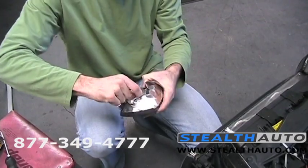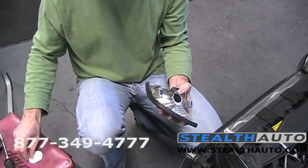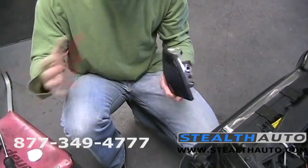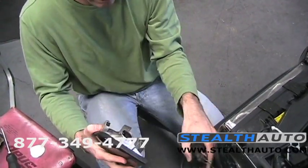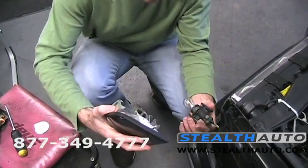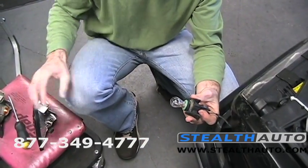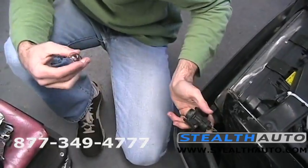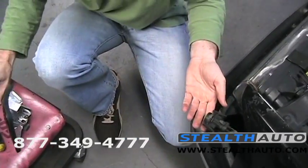It's going to radically transform the front of this car. So probably what we'll do is smoked on one side, clear on the other, and then look at it from the front and the sides and see what we like best. Now a quick note: you need to change your bulbs to an amber bulb, and what we're going to do is use our stealth bulbs.